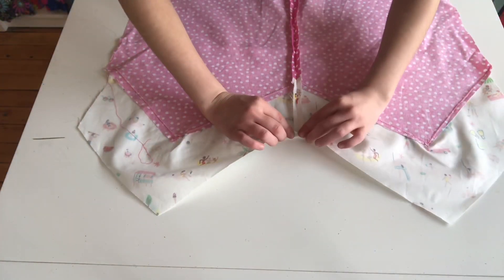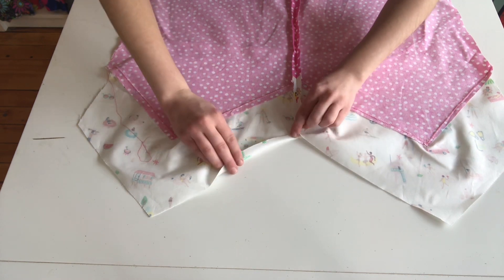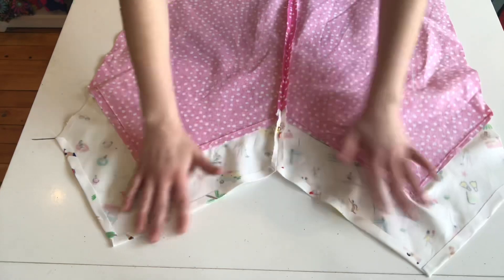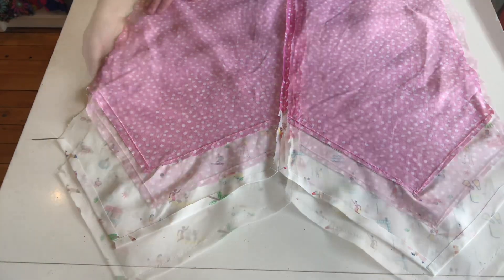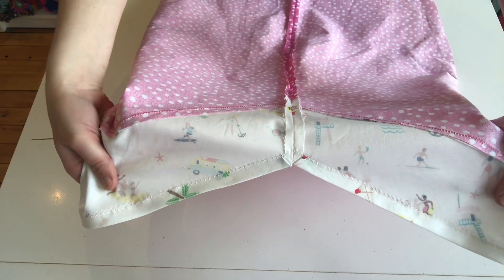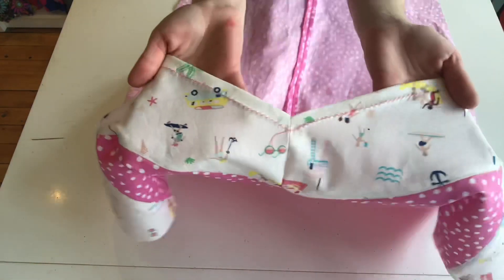Then I hem the bottom of the dress on both the front and the back, and I seam ripped that center seam just slightly so that I could fold it over properly. I put that down with a zigzag stitch along the raw edge so that it won't fray over time. And this is what it looks like from the front.